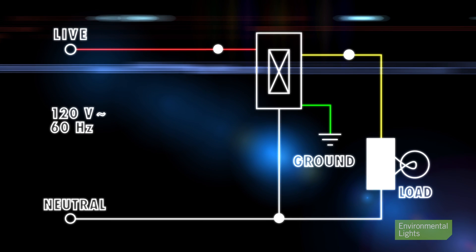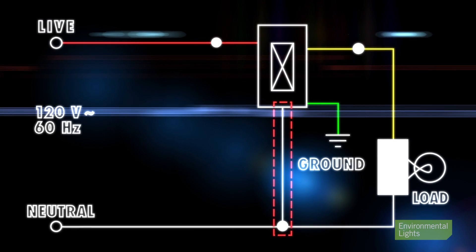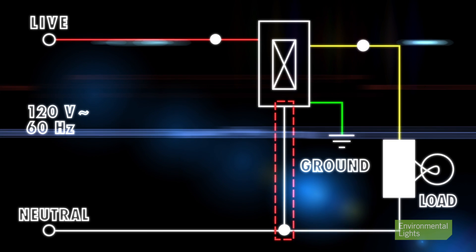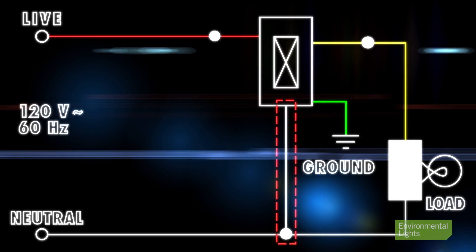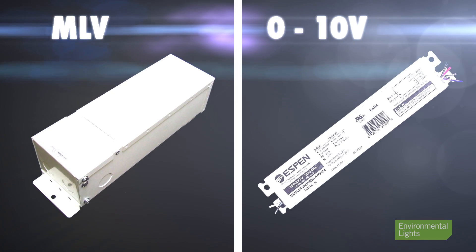These drivers operate under reverse phase dimming control, which requires electronic low voltage dimmers. ELV dimmers require a neutral wire, so if you're working on older buildings you should check to ensure the neutral wire passes through the gang box you intend to use. Otherwise you can't use an ELV driver and you should choose either MLV or 0 to 10 volt drivers.